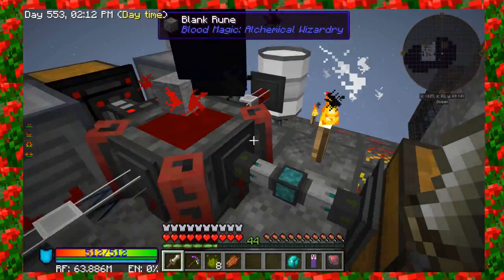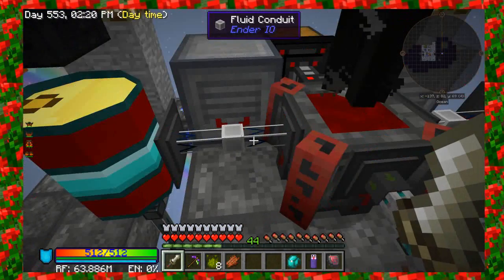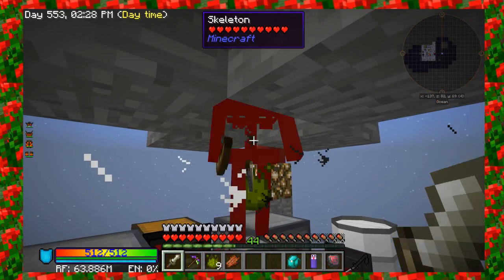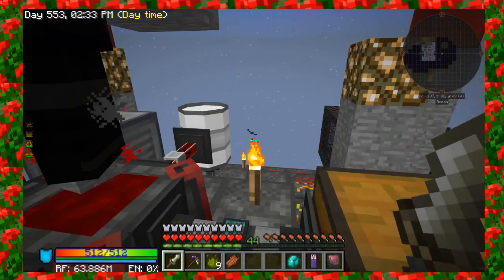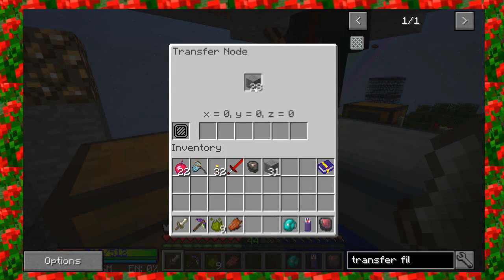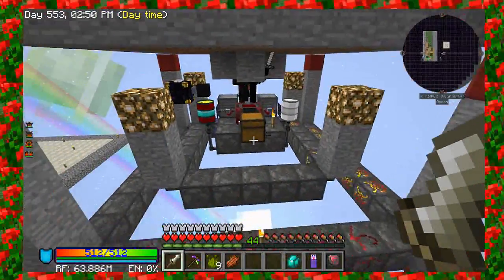The blood recycling through here really helps, because as soon as this reaches 70% it'll start pulling in more blood on this side. I think you guys get the concept of that one — we've already got two runes over here. Now let's say I wanted to make a level two or even a level three rune.